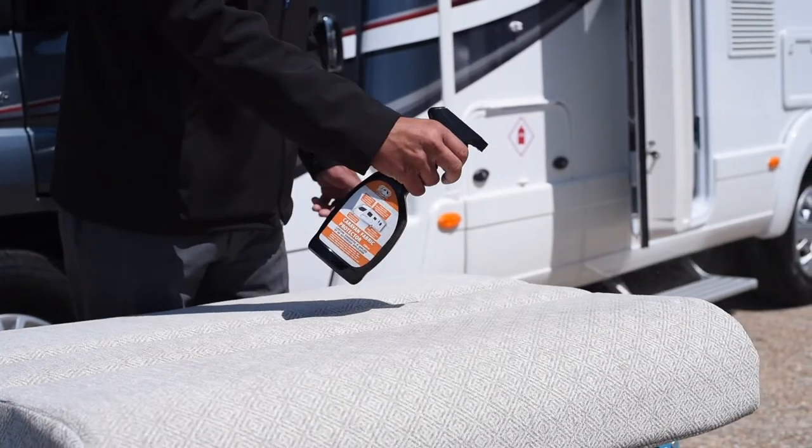This treatment protects the seats and carpets from stains and spillages. No fuss, no damage, no staining.